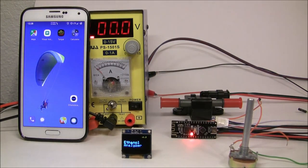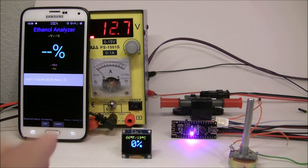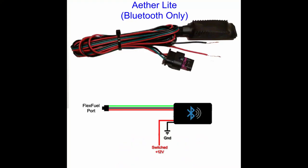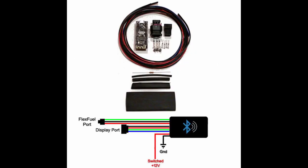Good day mate. Today we will be building an ethanol analyzer to measure the ethanol content in your fuel. There are two versions: Aether Lite, which is Bluetooth only, and Aether Standard, which allows you to attach an OLED display. If you decide to go out and build your own, all the parts are listed in the description down below.